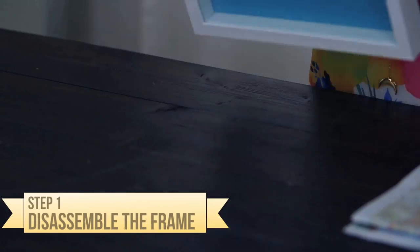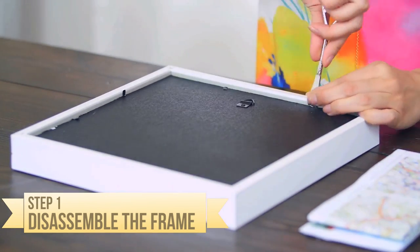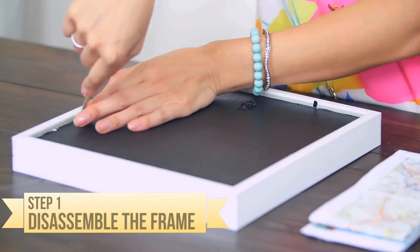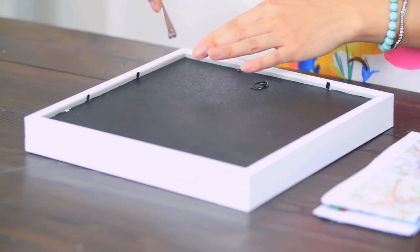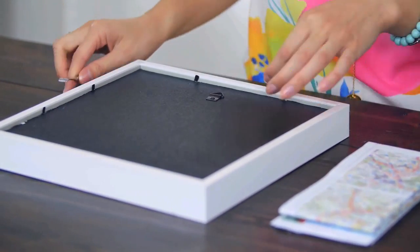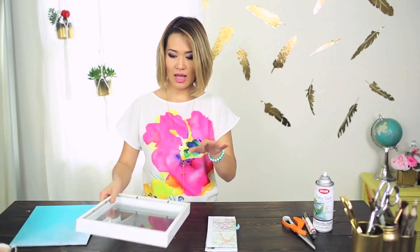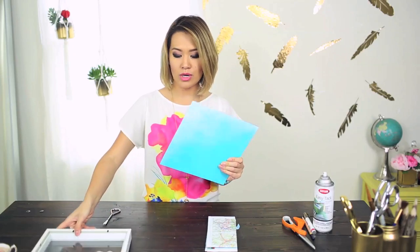Alright, so for our very first step is to disassemble the frame. This is my old picture frame that I used for a very old DIY, and I feel like it's in need of a makeover. So this is perfect timing for that. Taking this apart, I'm going to leave the glass right on here — I just need this backing area, the board.